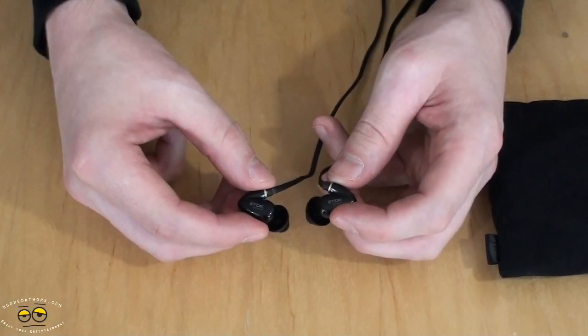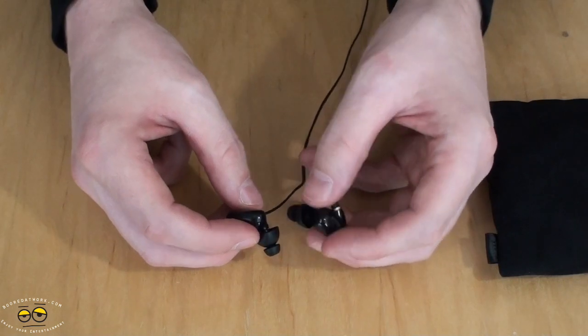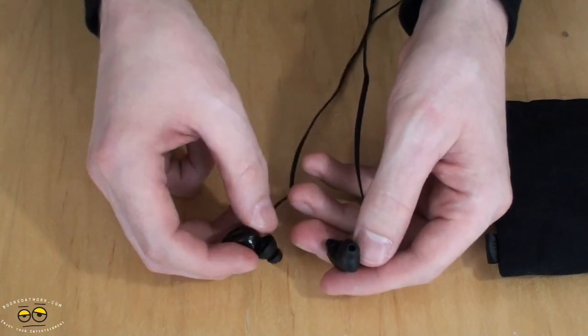Initially my review was going to pan the sound quality on this — I heard a lot of pops and sizzles and extraneous background noise, and I wasn't a big fan. Then I realized I was listening to older MP3s from the late 90s. The sound quality on these earbuds is so great that it pulls out all the deficiencies of the MP3s themselves.